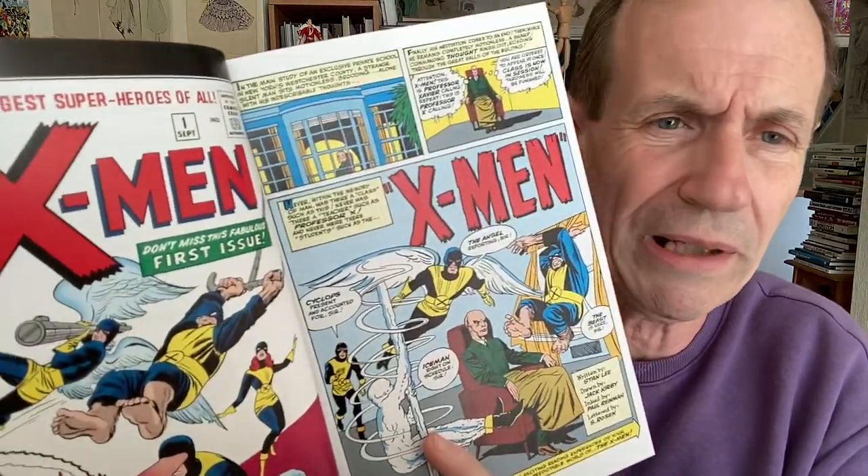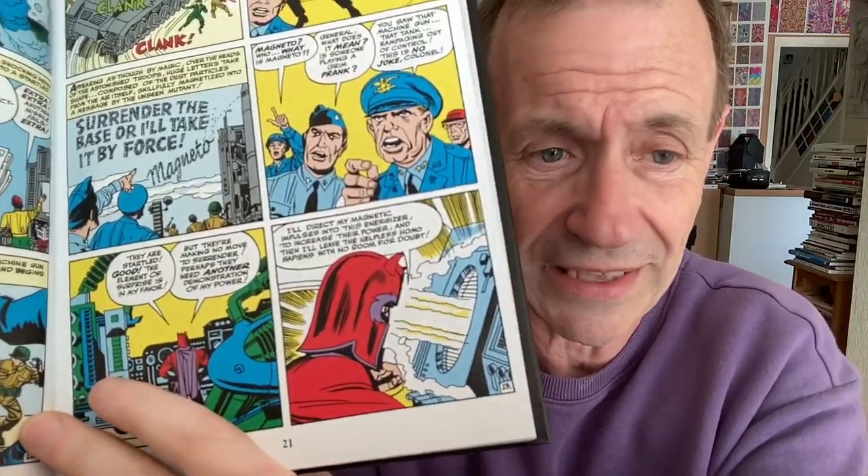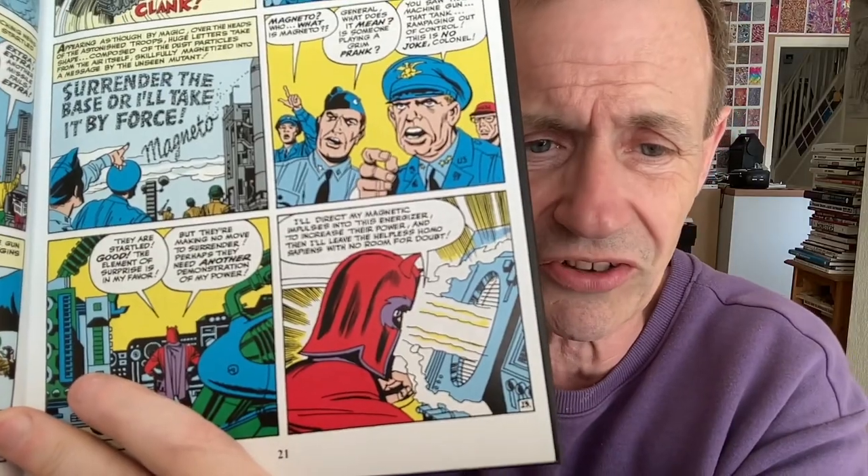The strangest superheroes of all — don't miss this fabulous first issue. And I must admit, I did miss the first issue. I didn't buy it back then. I did read it later, of course, in Fantastic — I'm certain — in the British comics. Never bought a copy of X-Men number one.